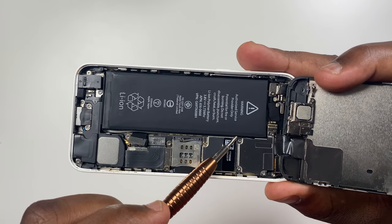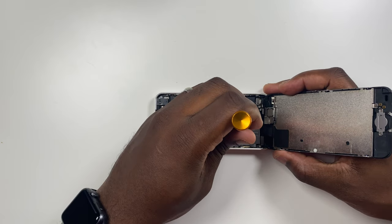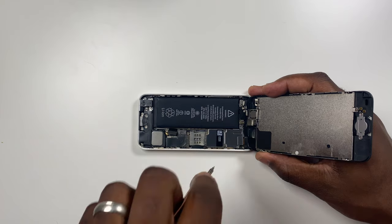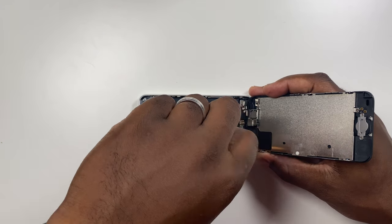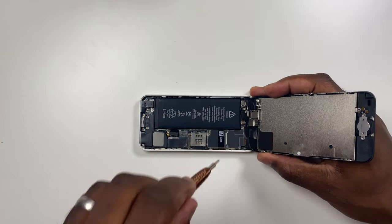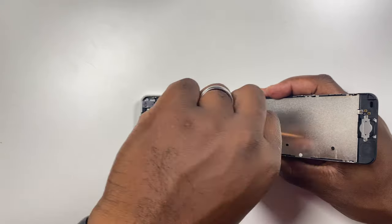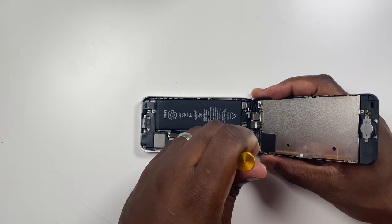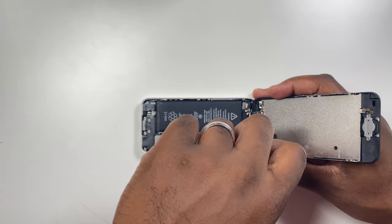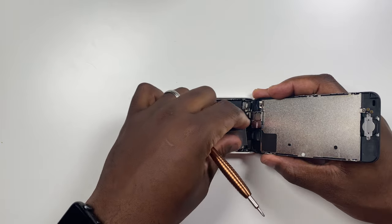The second panel to remove is towards the top of the battery, where you will have to remove four screws. Within these four screws there are three different sizes. Just remember where these different sized screws went because this will be important when you are reassembling the unit later. Remove the panel from the board to expose the screen connectors.